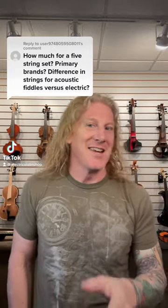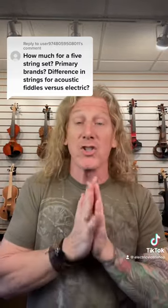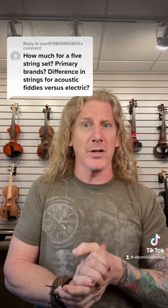Yeah, we can talk about this. Now, guitar players are going to have a stroke and cello players are going to be like, oh that's all? There are a bunch of companies that make five string sets for violins. You could technically use a short scale viola string, but these ones are designed to sound right with the rest of the set.